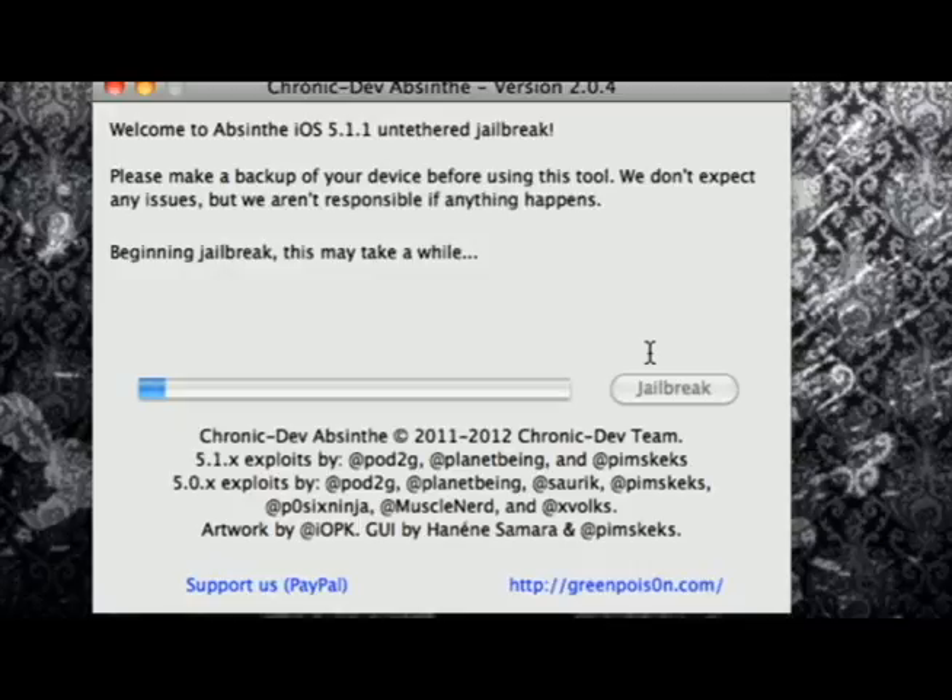And basically, that's it you guys. Everything will be done from this one particular jailbreak.